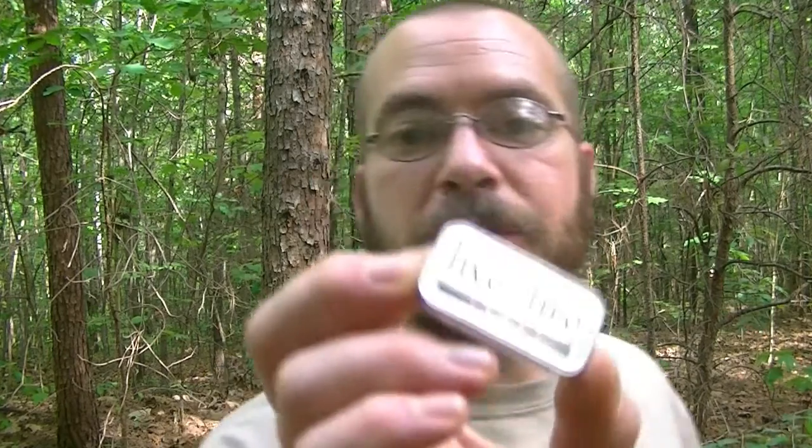I've been doing a bunch of research, and Ben from Living Survival did a review on a product that I really feel fits the bill for what I'm looking for. I'll be honest — I have never used this before. I've owned it for probably five weeks or so, and I have been running a test on it since then. The product is called the Live Fire Sport.